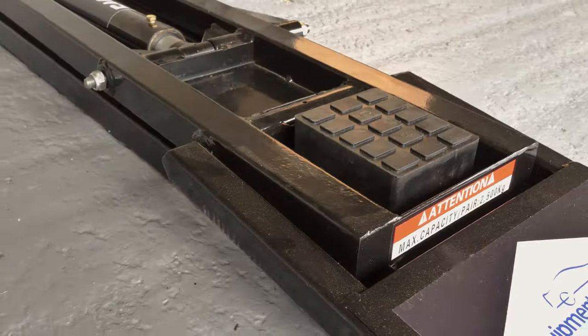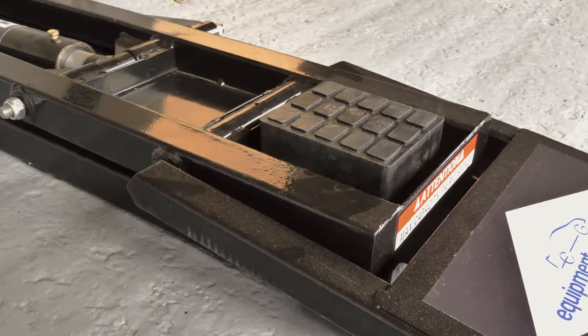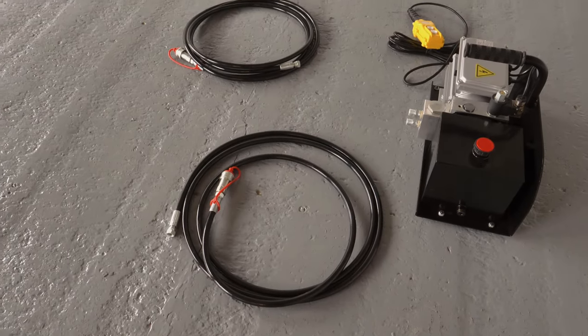In minutes you can do your repairs, your general maintenance, or tyre changes. We have two versions of this lift: two and a half ton and three and a half ton.